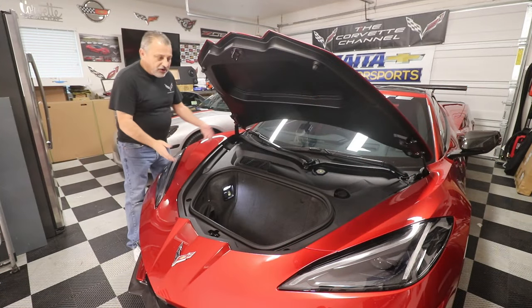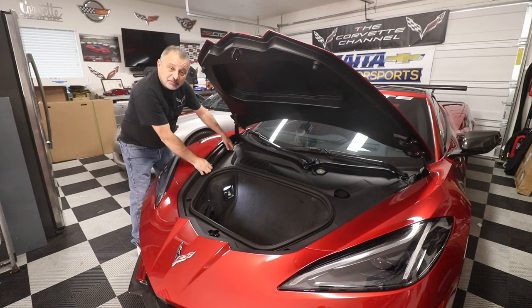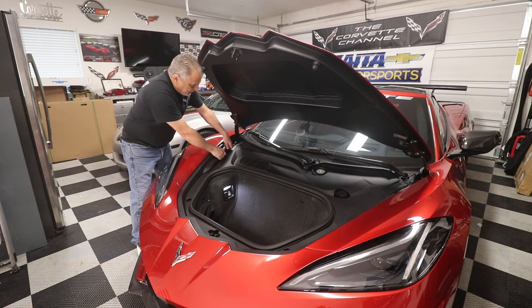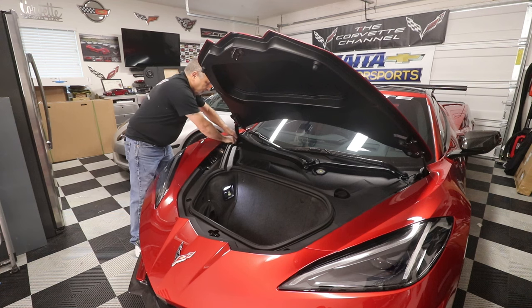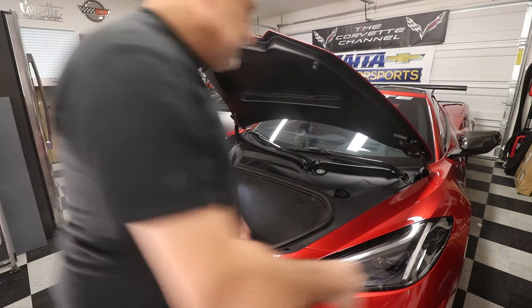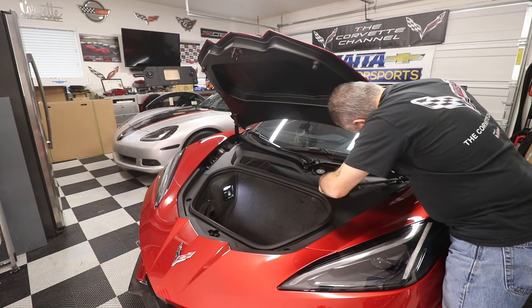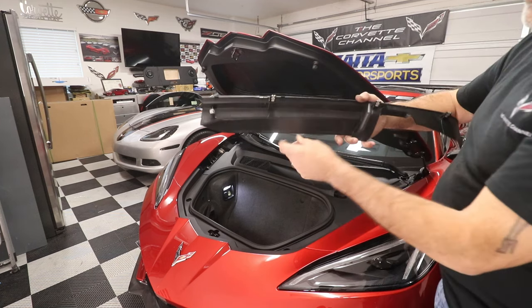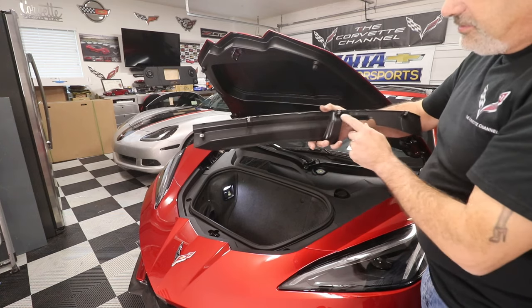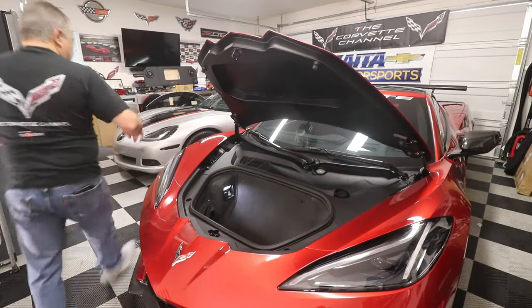All we're going to do here is take our existing surround off — it just comes out with snaps. For those of you who just got your C8 and don't know where your battery is, it's located right here. These little guys just snap out; they just have snaps and this comes all the way out. It's just little plastic with reinforced metal snaps. You don't want to yank this out — you'll break them. No sense in breaking them, even though you're replacing them.